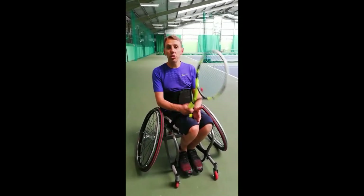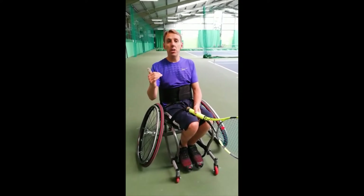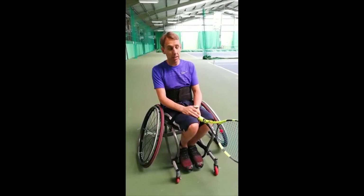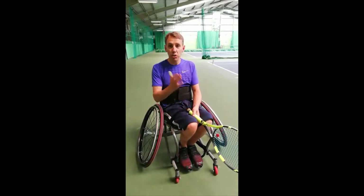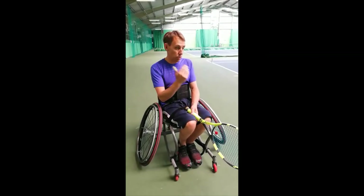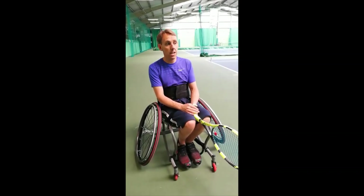Okay, so that was 25 seconds and that was my max effort, max pushing, and I've got a benchmark now to where I can train. In two or three months I'll come back again and see if I can beat 25 seconds. But if you can do it yourself, have a go — it doesn't need to be tennis, it can be wheelchair rugby, basketball, or anything. It's a push and drill, it's good for your core, good for your strength — have a go.